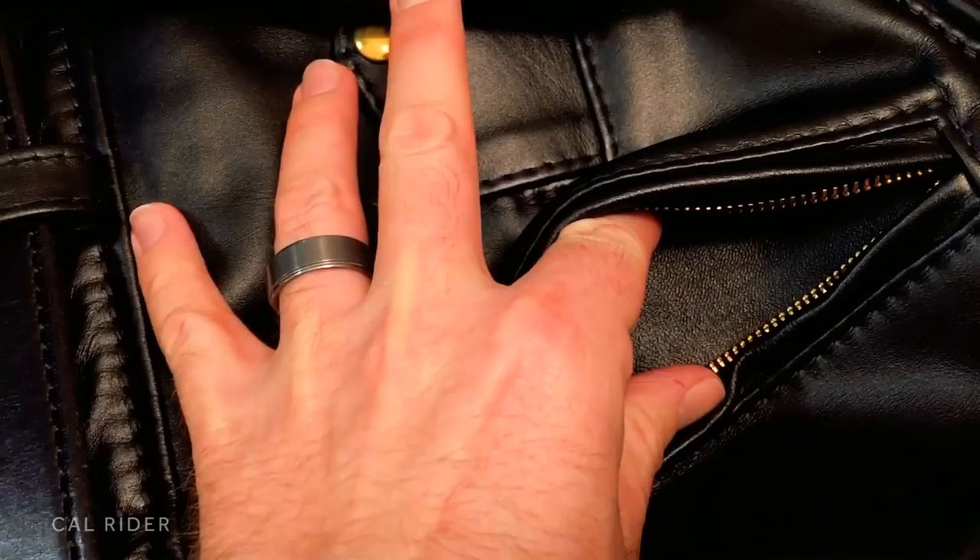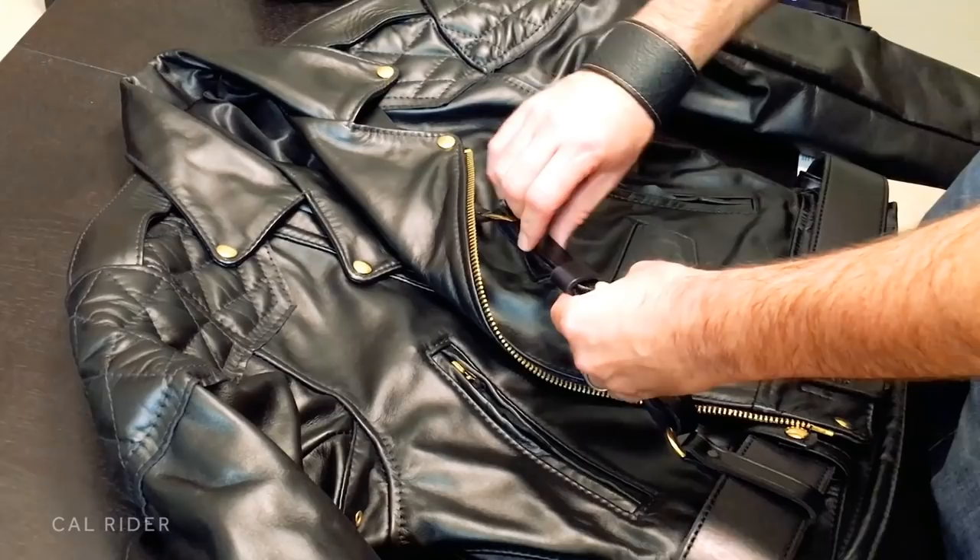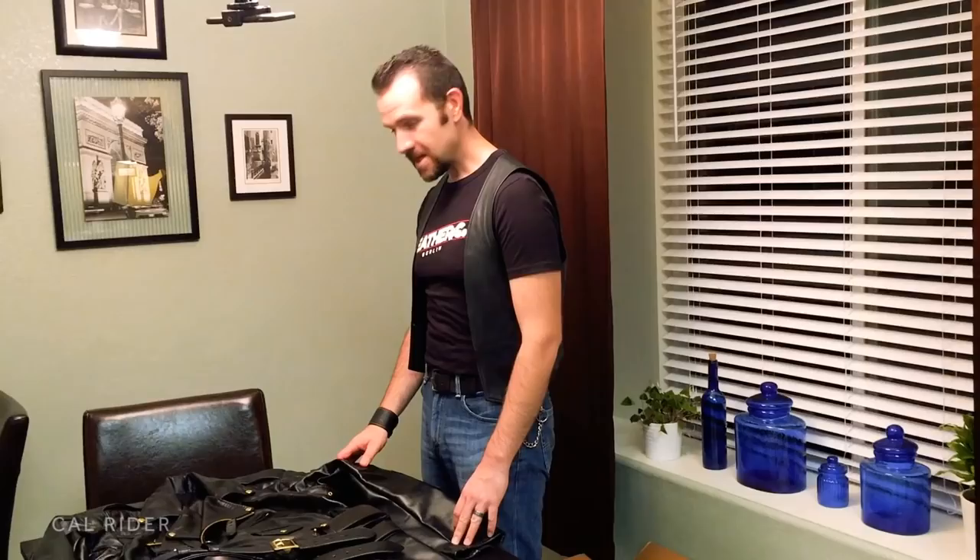I ordered the standard 10-pocket padded Columbia, but in the pockets I opted to do leather lining. It's kind of hard to pick up in the video, but man they feel incredible on the inside.